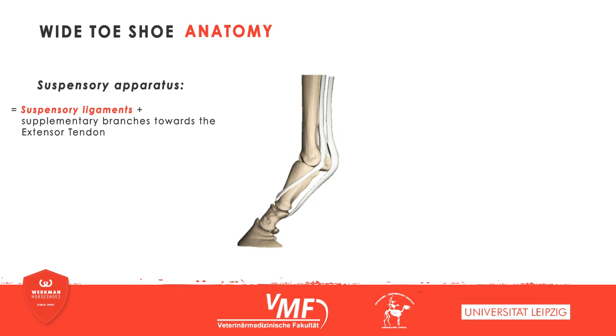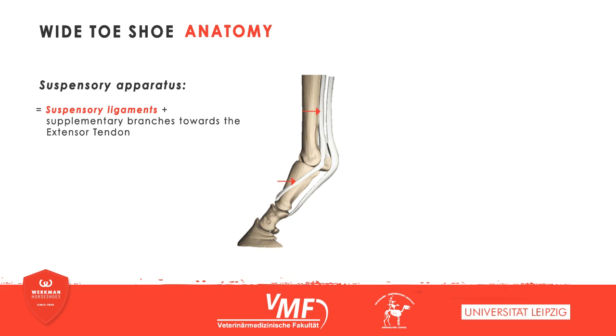This structure consists of several different elements. The M. interossus medius is of paramount importance for the functionality. It arises as a tendon from the third metacarpal bone, or cannon bone, and continues on between the second and fourth metacarpal bone as a sinewy plane. Further along, the M. interossus splits into two branches, which attach to the proximal sesamoids. In addition, there is a supplementary branch on either side, which inserts in the digital extensor tendon.